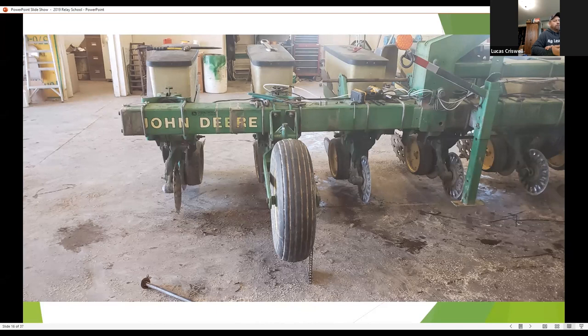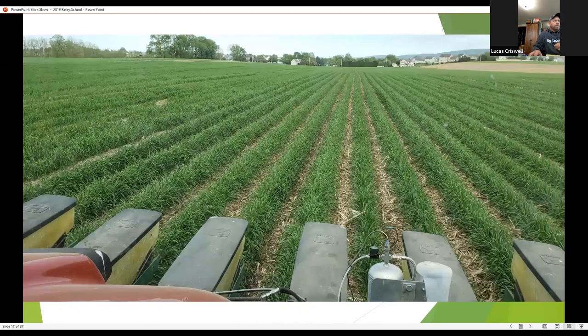It takes a hard mindset to think through this process — it's not your traditional corn planting. We have the tractor set up on 90-inch centers, straddling three rows of wheat so the planter can offset-plant between the wheat rows. Traditionally your tires run between corn rows, but here we're running the tractor where the seed is going to be planted. It takes some mental adjustment to change your process to plant between rows of wheat.